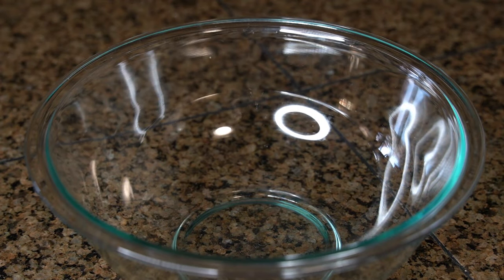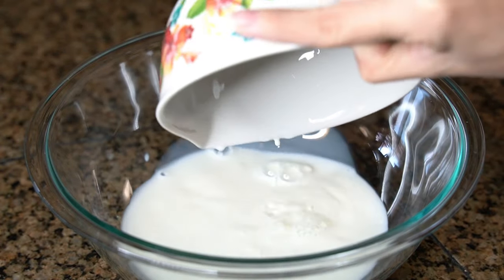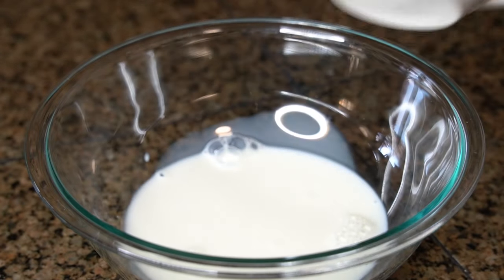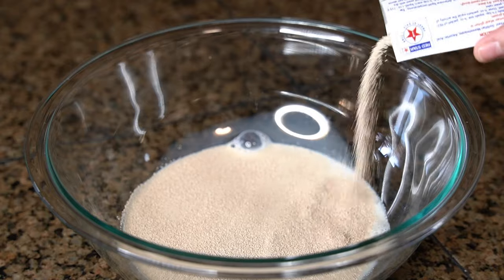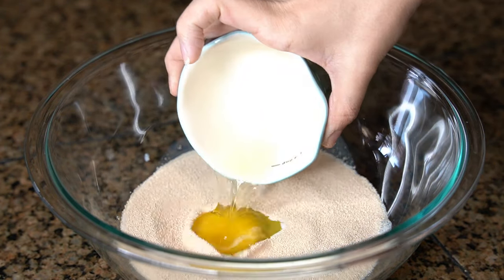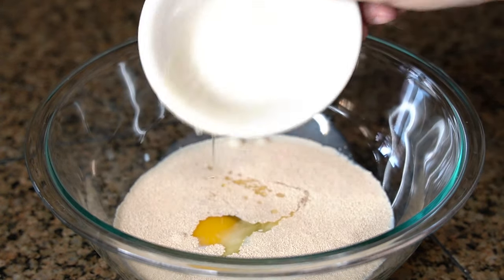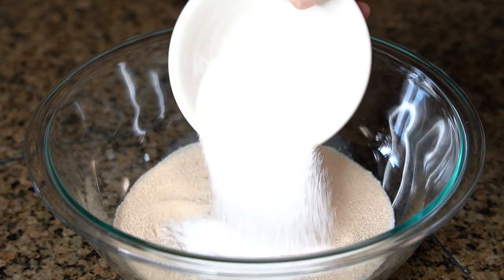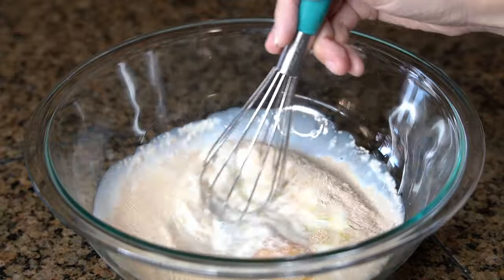In a large mixing bowl, I'm going to add in 1 cup of warm milk — that should be at 110 to 115 degrees Fahrenheit. Then I'm going to sprinkle in 1 packet of instant yeast, 1 room temperature egg, 1 tablespoon of melted butter, 4 tablespoons of granulated sugar, and half a teaspoon of salt, and then whisk those together.